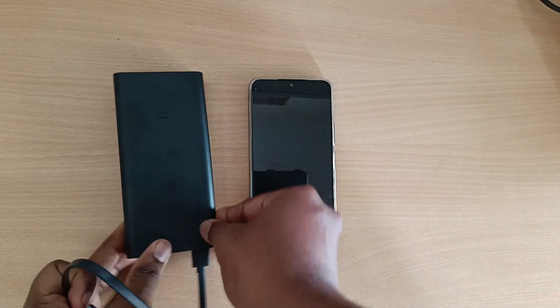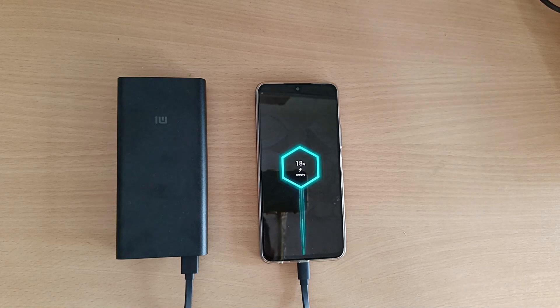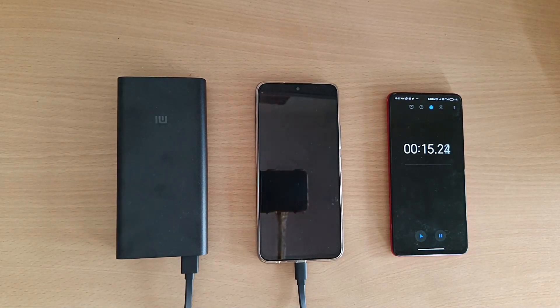How much time can you charge this smartphone? With an average of 18% usage, you can charge this 5,000 mAh battery phone multiple times.